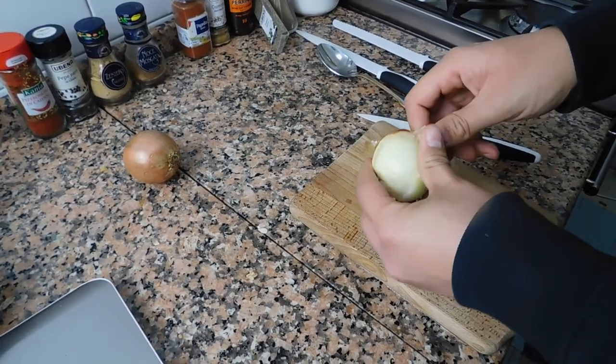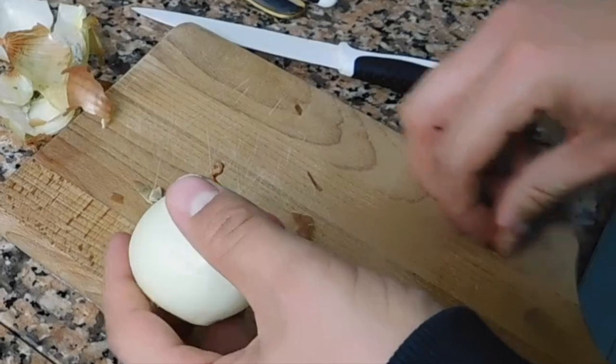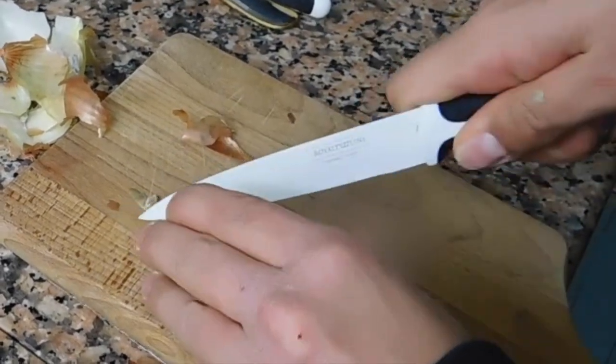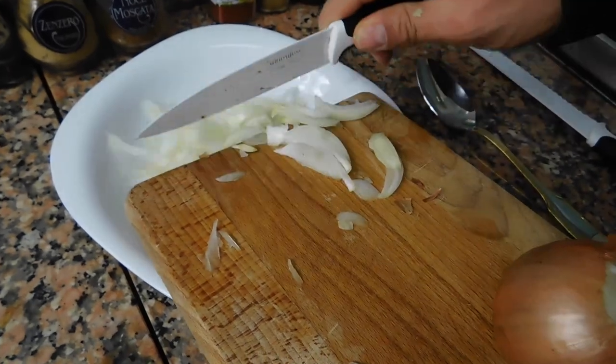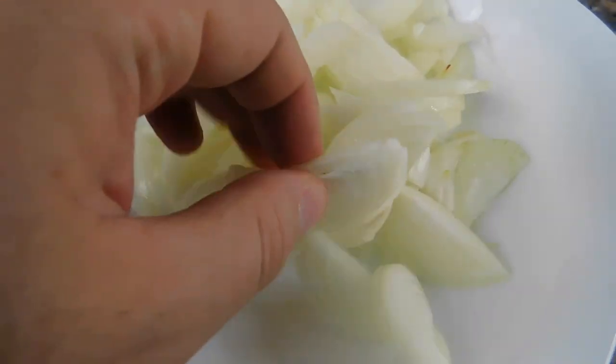My friend here is helping me out, peeling the onions, so we're gonna cut the onions in a very thin way. Here we are with the onions. They're thin but they're still there, still big in a way. Our onions are ready.